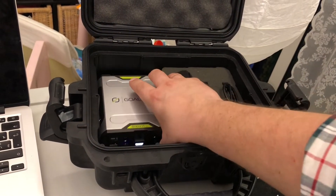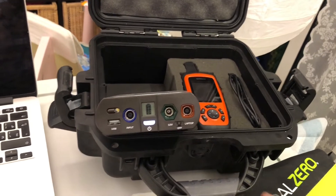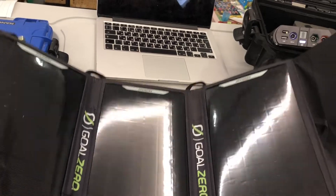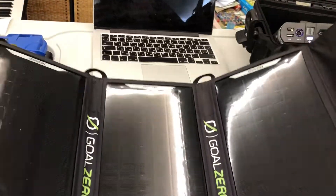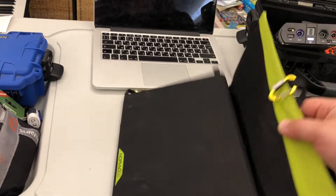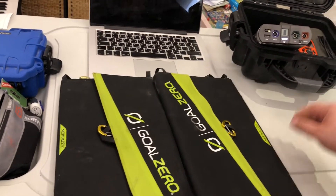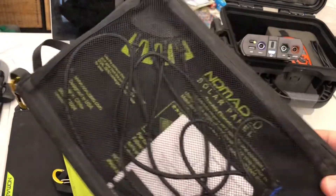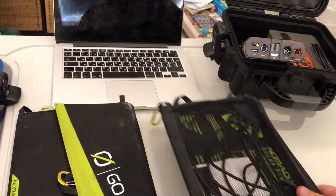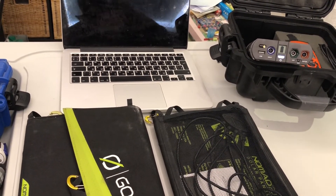Almost forgot — to keep your Sherpa charged, you can use the solar panels. It can be charged from the car if you're driving, but if your car is dead, the Sherpa can be charged from the solar panels. It's a perfect match. Two solar panels, about 40 watts total, with direct solar panel input and all cables included, so you can charge it or keep a charge on the go.